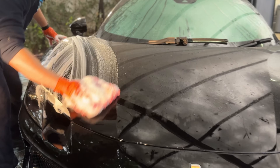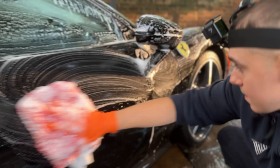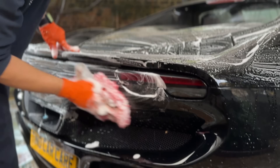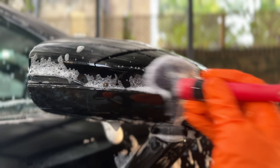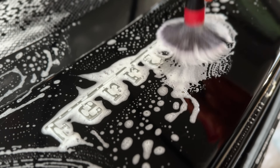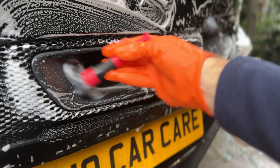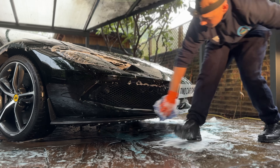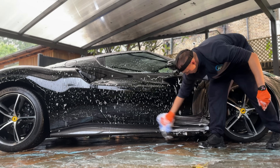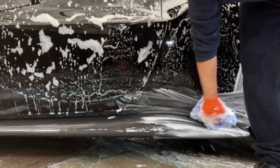Now I'll get started with the hand wash on this 600 horsepower beast. This stage of the wash can be quite uncomfortable during the winter as the bucket is full of cold water, and once it goes below freezing, the water that goes onto the car can freeze up. But during the summer, you have to deal with doing your work in the extreme heat. Either way, whether in the snow or heat, as long as the customer wants it, we have to find a way to get the job done.